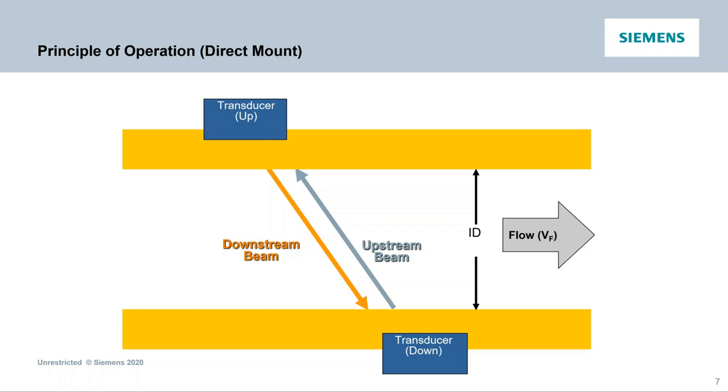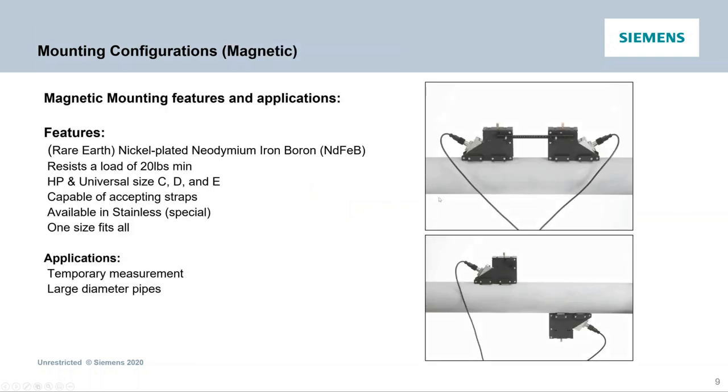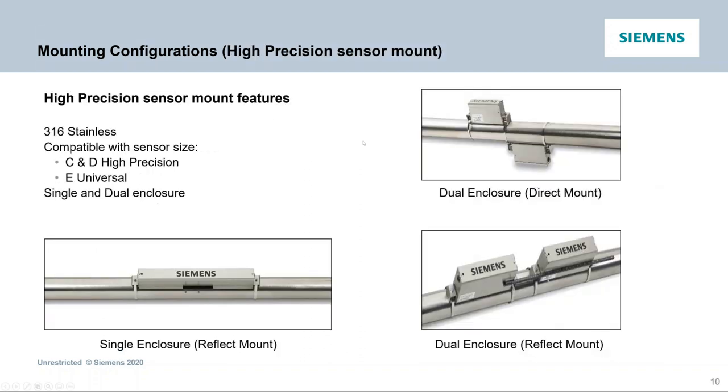Going over some of the mounting configurations: in the field, you have mounting frames with stainless steel straps, all IP-rated. You've got ladder chain mounting straps for quick temporary measurements — if you want to go out and do a check measurement or get some readings on a line. There are also magnetic mounting frames that are adjustable and work with various size transducers in your kit — good for large diameter pipes, so you don't have to put a strap or ladder chain around the pipe. And then for robust, harsh environments, there are hard precision sensor mounts in stainless steel.